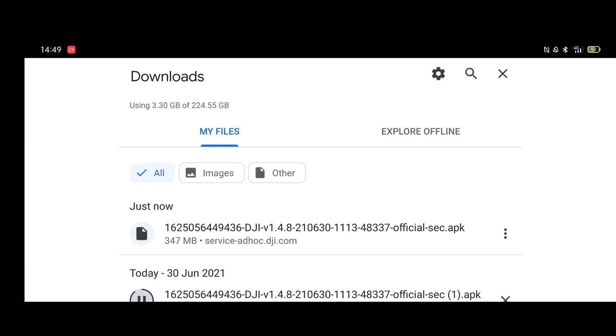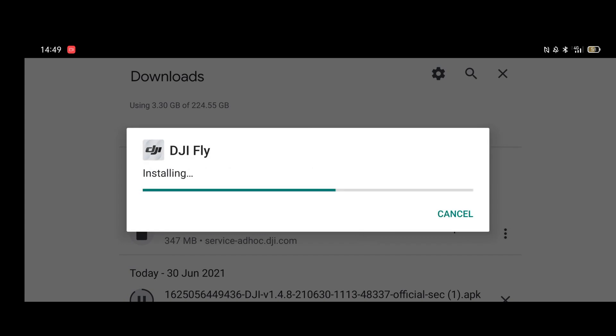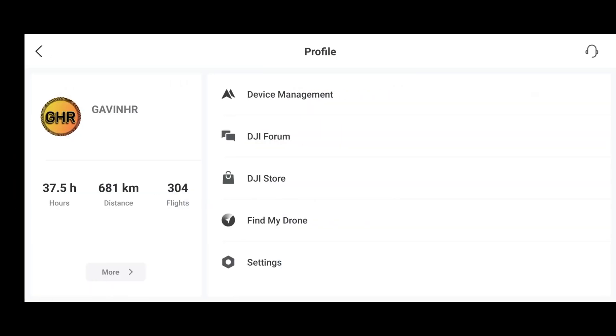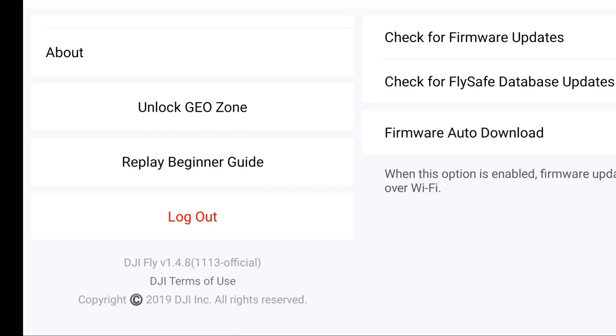Click OK and the file downloads. Then you'll be asked: do you want to install an update to this existing application? Your existing data will not be lost. Click Install. The app installs and you click Open. The new version of DJI Fly initializes resource data and starts up. To confirm it's the latest version, click Profile, then Settings, scroll to the bottom, and you'll see DJI Fly version 1.4.8, build number 1113.